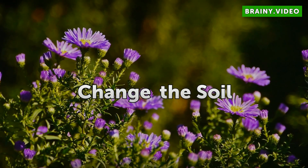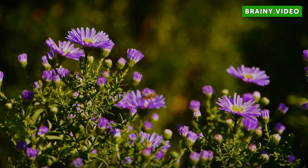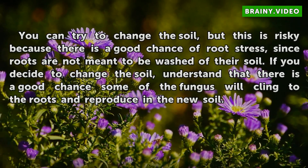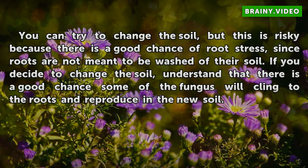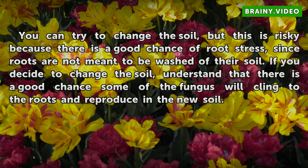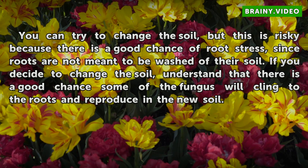Change the soil. You can try to change the soil, but this is risky because there is a good chance of root stress, since roots are not meant to be washed of their soil. If you decide to change the soil, understand that there is a good chance some of the fungus will cling to the roots and reproduce in the new soil.